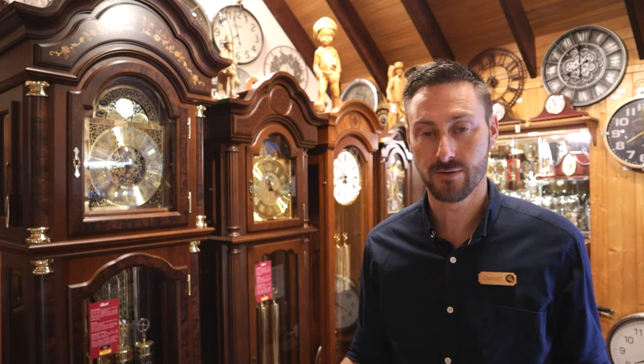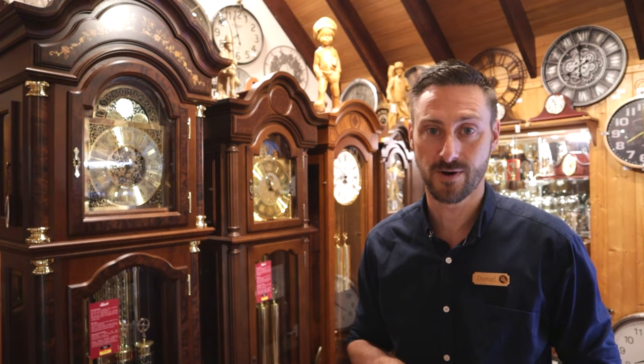Good morning, my name is Daniel and welcome back to Clock Shop. Today we're filming from our grandfather clock showroom, just to run you through a range of our grandfather clocks, explaining the more affordable grandfather clocks through to some of our really precious, exquisite clocks with fine details.